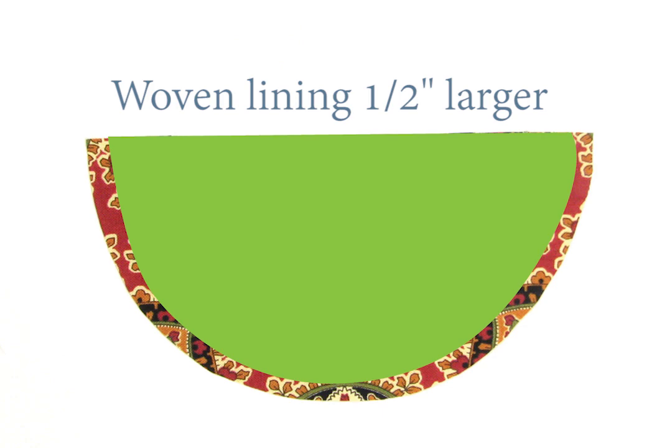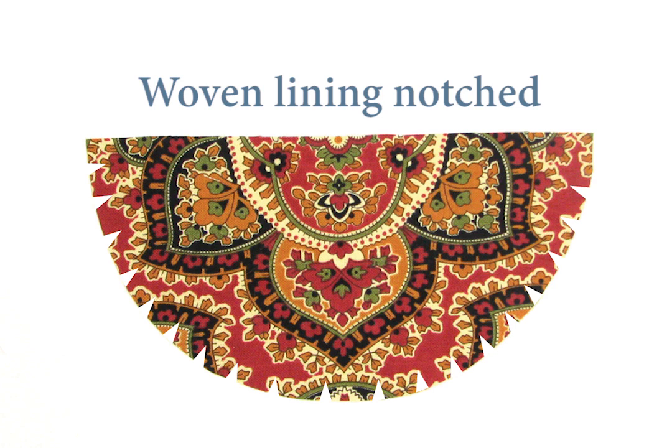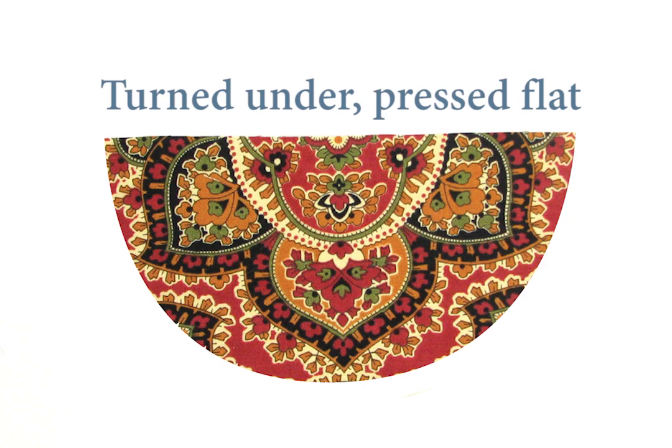If you're using a woven fabric, cut the lining about 1⅛ inch larger all around than the trimmed beaded piece. Then fold the edges under and press them, notching if needed, so the lining's folded edges line up with the trimmed beadwork.